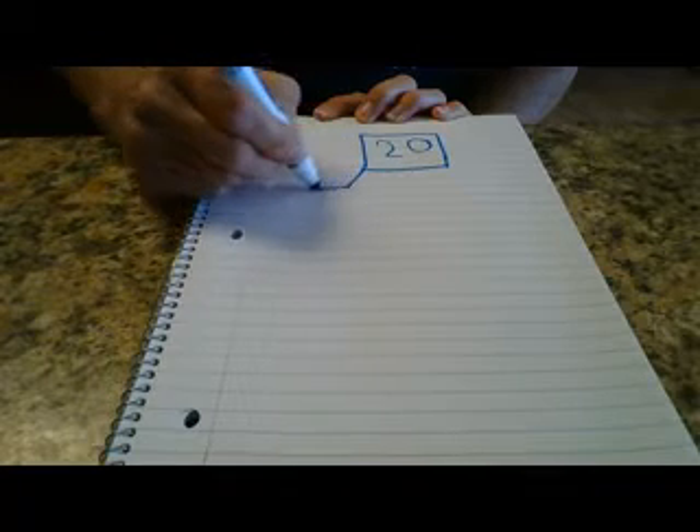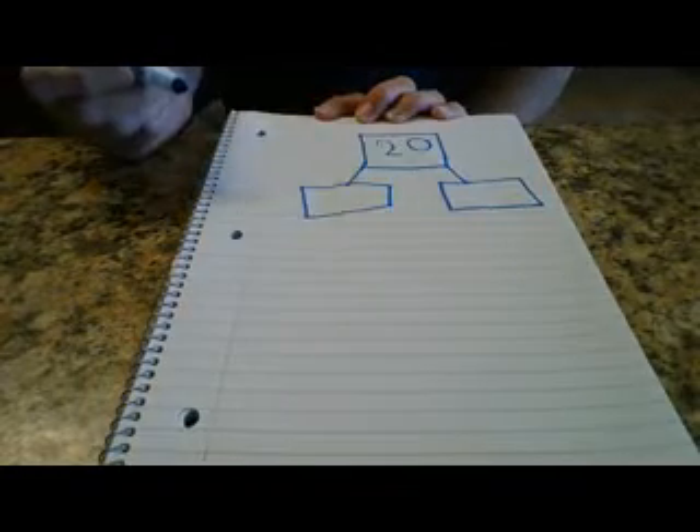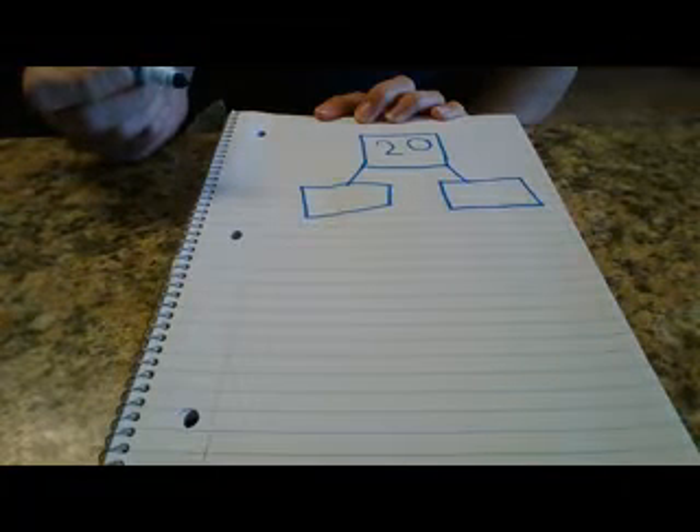I've got my bag of beans and I'm going to need my 20 beans. Before I start to count those out, I'll turn my paper upside down and move the camera down. We're going to do our number bond — our part-part-whole. Our whole today is going to be 20, so I'm going to do my little square here. It's hard to do this upside down. 20 is our whole, and then we'll have our two parts.